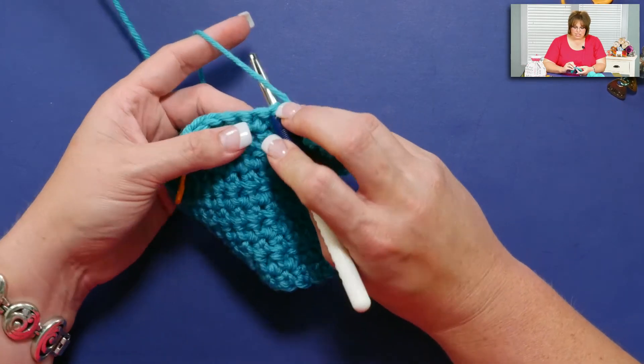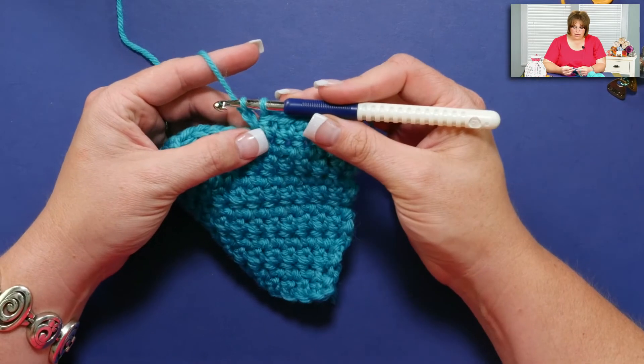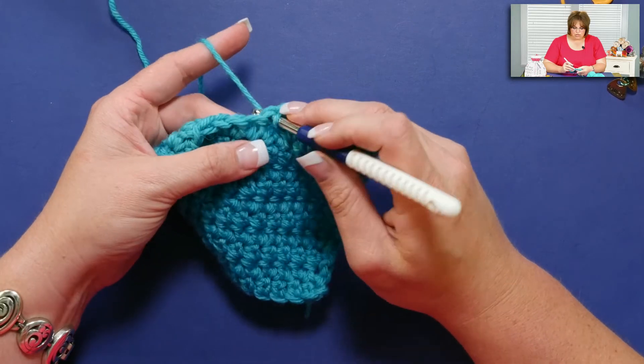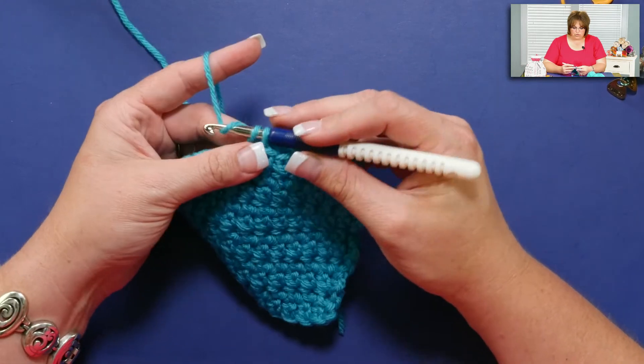You go into the stitch, yarn over, pull up a loop, yarn over, draw through one, yarn over, draw through two. Let's see that one more time: go into the stitch, yarn over, pull up a loop, yarn over, draw through one, yarn over, draw through two.